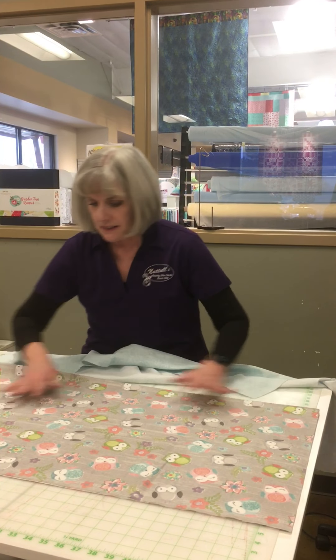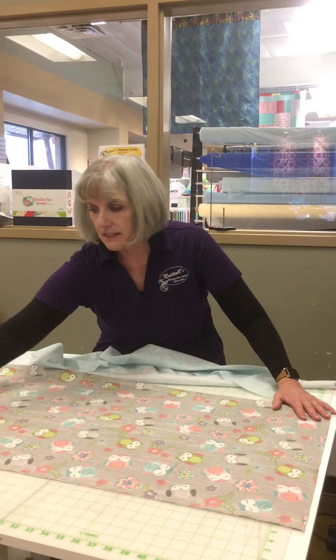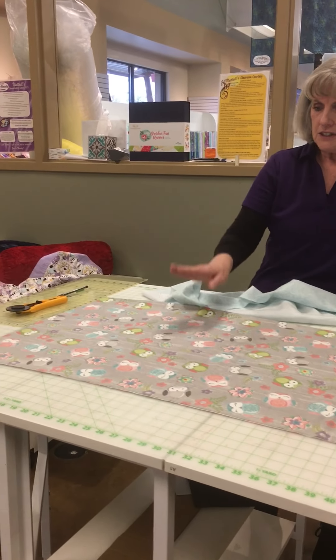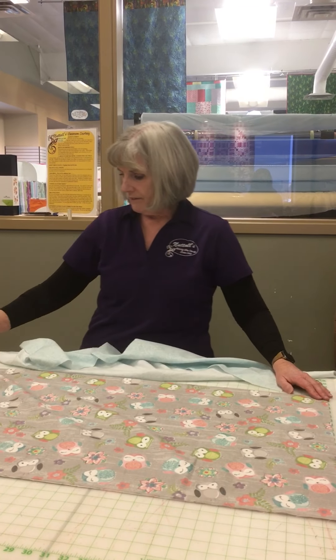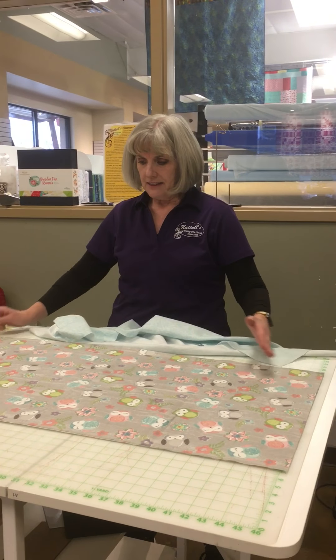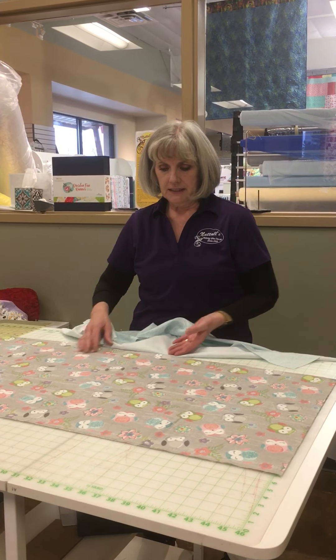So basically this is the fabric. I actually cut the selvedges off, and you'd want to do the very same thing — cut your selvedges off. Then measure 40 inches. I've measured this and it's 40 inches, and 40 inches this way as well because I've already prepped this particular piece.